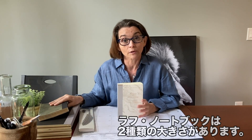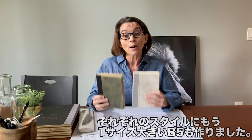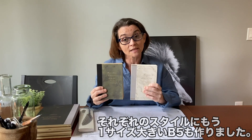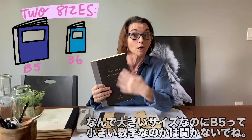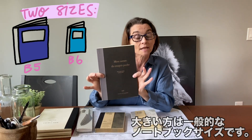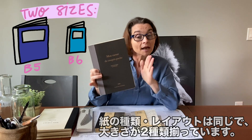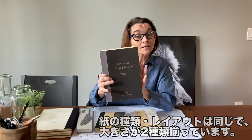We have two different sizes available in the rough notebook. This right here is a B6 — our number one selling size. But we also create each and every style in what's called a B5. Don't ask me why the bigger one is the lower number, but that's just the way it is — it's the larger size of the actual notebook. Same paper layouts as the smaller size, just in the bigger version.